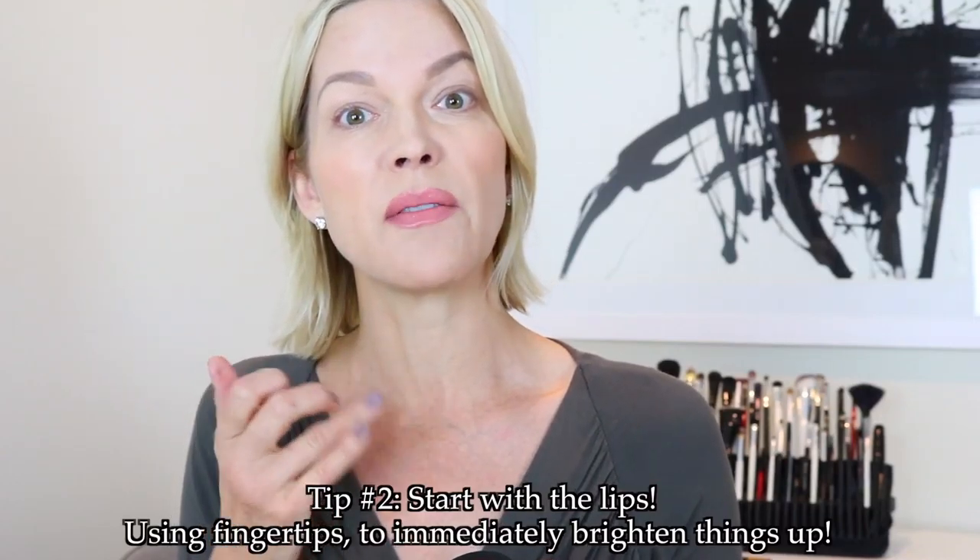If I just wanted this to be very natural, I would just apply this probably and go work out, go to the store. But because I want to create a more polished look, I'm defining it with the lip liner and then just pressing in. You see, my face already looks brighter — it just looks a little bit more awake, and we haven't even gone to the cheek or the eye, so let's go to the eye next.